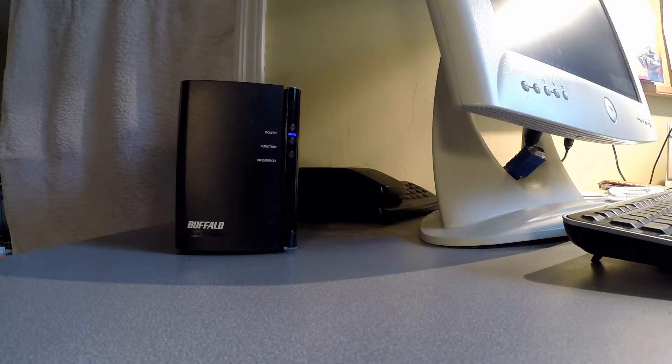Hello YouTube. I thought I would do this little video on my Buffalo LinkStation Duo. I love this device. It's a network attached storage device. You can look on YouTube, there's all kinds of videos out there telling you what they do and all the benefits of having them, and I love this thing.